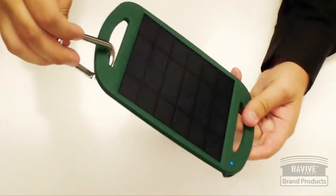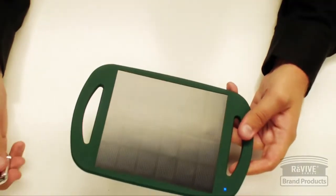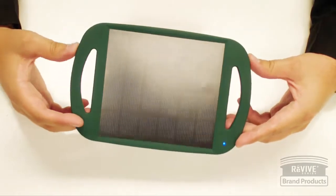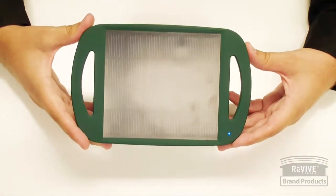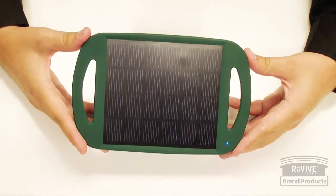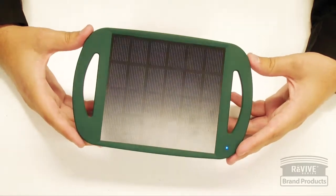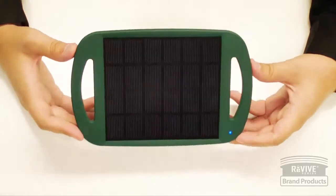It won't be able to charge tablets or some larger phones — for example, the Galaxy Note 2, this will not provide enough power. But smaller smartphones like the Galaxy S3, HTC One, other smaller cell phones, MP3 players, and some cameras it will be able to charge. It won't charge tablets, larger smartphones, and it won't charge any Apple products either.